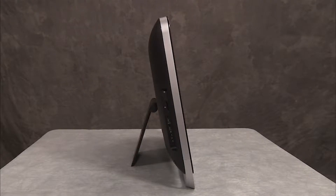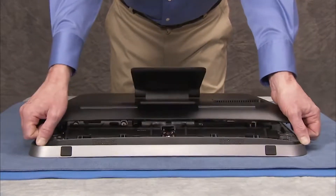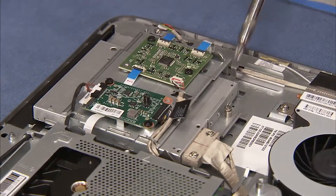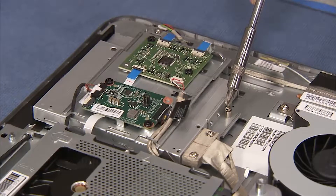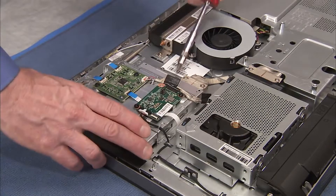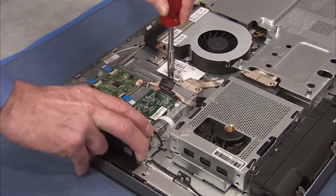To remove the optical drive from the PC, first remove the rear cover. Loosen the captured Phillips number 2 screw that secures the optical drive to the PC. Push out on the small bracket at the rear of the optical drive and pull the drive out the side of the unit.